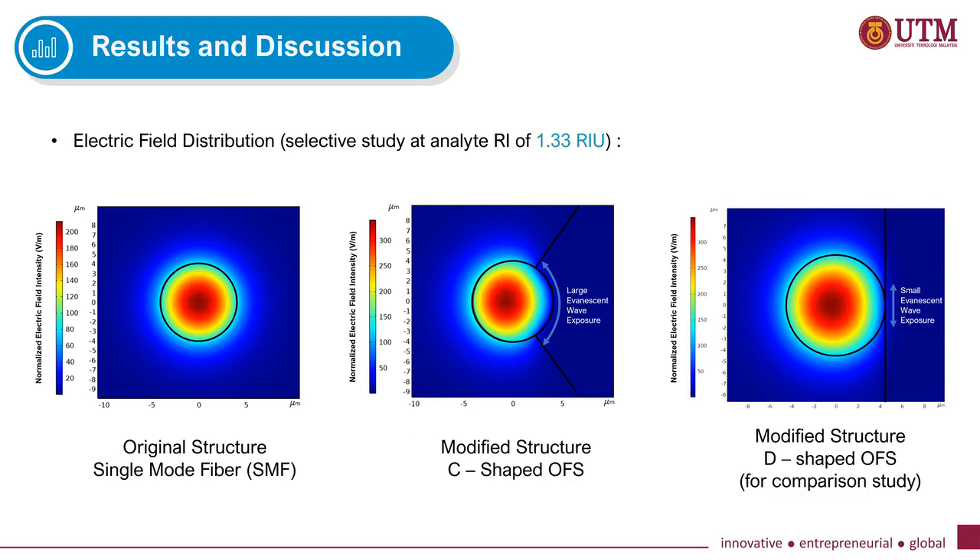These figures show the colored illustration comparing the SMF, C-shaped sensor, and D-shaped sensor when exposed to an analyte refractive index of 1.33. The red and blue colors represent the maximum and minimum electric field intensity. In the SMF structure, the electric field is concentrated at the center and equally distributed, indicating that light is strongly confined in the core. In the C-shaped and D-shaped sensors, the electric field is slightly shifted towards the core-cladding boundary, and the C-shaped sensor shows larger evanescent wave exposure compared to the D-shaped sensor.